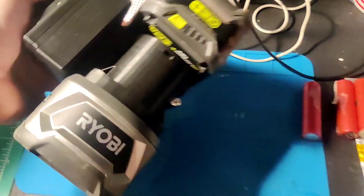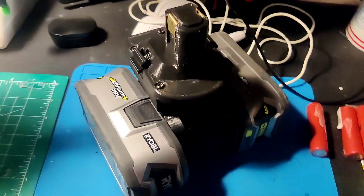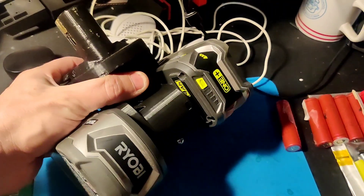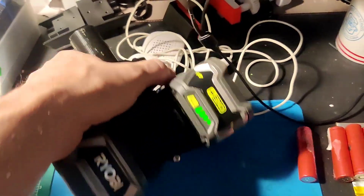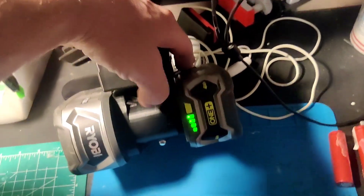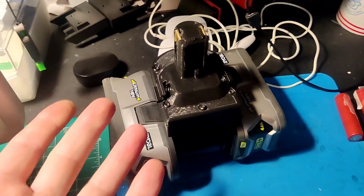Did a rough print on this Ryobi dual battery to single post 3D print and just put it together. I'm curious to see the drain, so I'm actually going to run it. The drain should be exactly the same, but I'm just curious because of all the electronics and the batteries, if it will react differently.